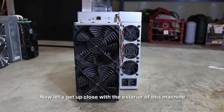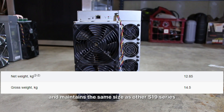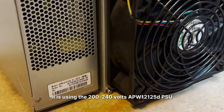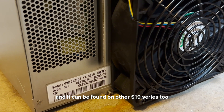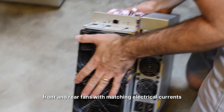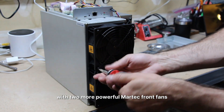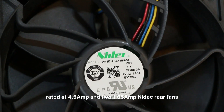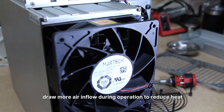Now let's get up close with the exterior of this machine. The S19K Pro weighs 12.85kg and maintains the same size as other S19 series. It uses the 200-240V APW-12125D PSU, which is interchangeable with the E and F versions and can be found on other S19 series too. Notably, the S19K Pro distinguishes itself with two more powerful MarTech front fans rated at 4.5A and two 1.65A NIDEC rear fans, allowing it to push more airflow during operation to reduce heat.